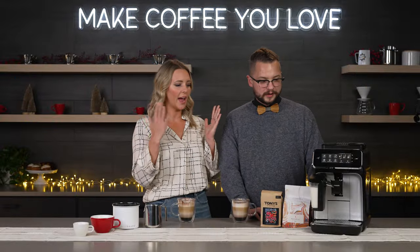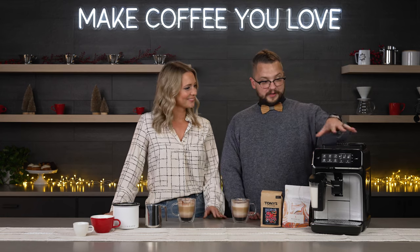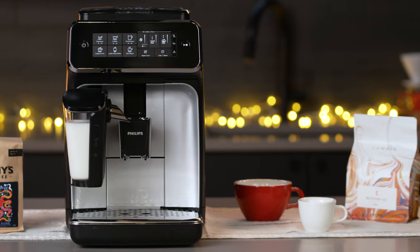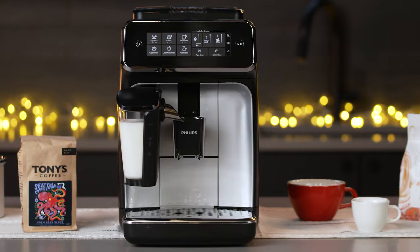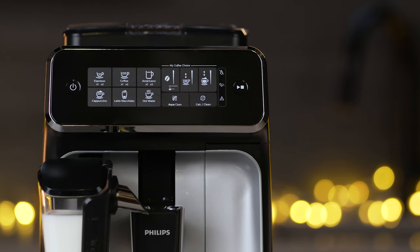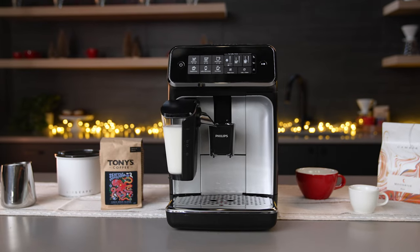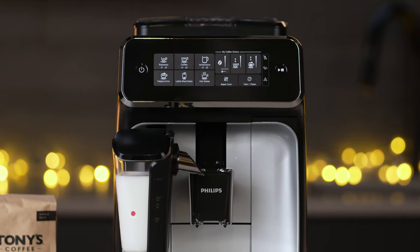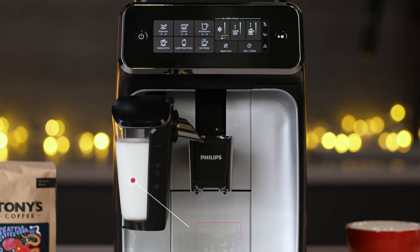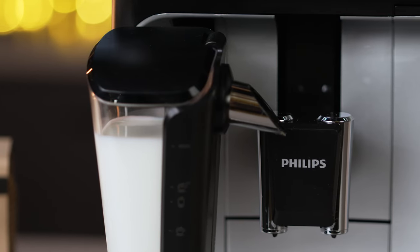So Shawn, what machine do we have here? The new machine we have here is going to be the Philips 3200 but with a stainless steel finish. It brings a new look on kind of an old classic. The 3200 is really perfect for folks that just want to push a button in the morning and have their coffee ready to go. The Latte Go Carafe is really convenient — it pops right off, makes lattes, and does a really great job of performing and getting that daily drink so you can head right out the door.